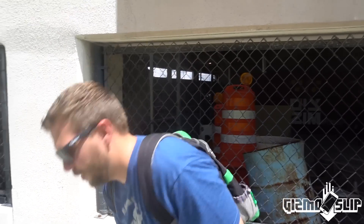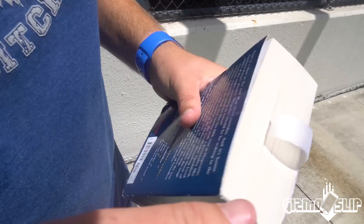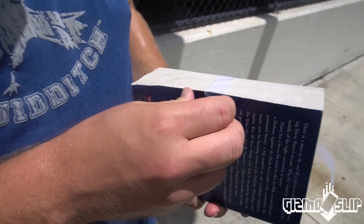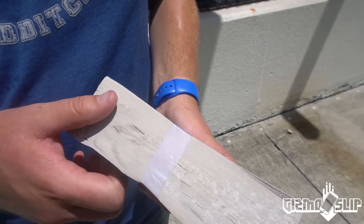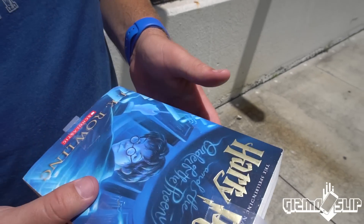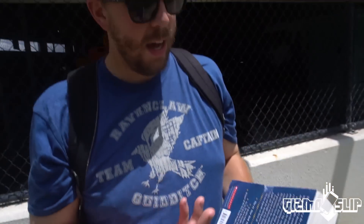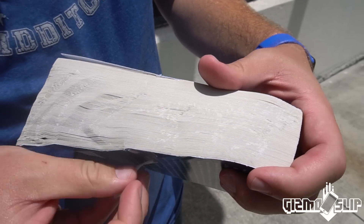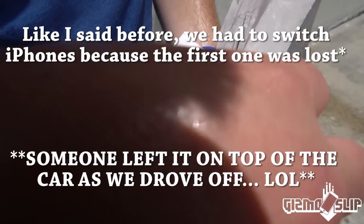All right, let's check out the results. So we've got the top tape broke, the bottom tape broke, but this double layer of tape held pretty good. The book is actually in surprisingly good condition — I was expecting a lot more damage. Like, this book looks like it was maybe read and dropped a couple times. All right, so let's go ahead and just pop this tape off — just like that.